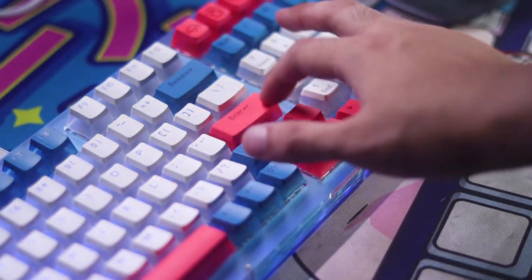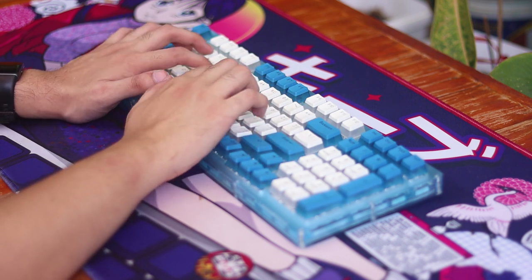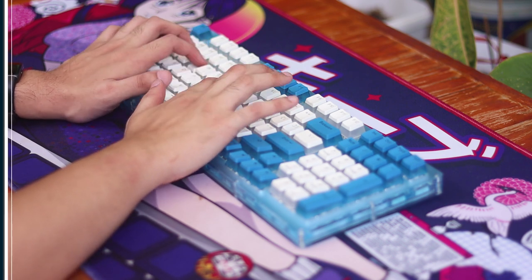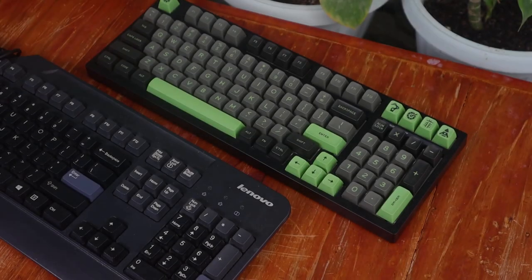If you're just starting out with mechanical keyboards and you really need the number pad on the right, then the 1800 layout should suit you well. It basically is a full-size keyboard made compact. My Fecard keyboard also shares the same layout and, though it's not my preference, I can see this becoming handy in work environments where you are crunching numbers left to right.